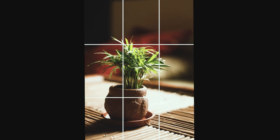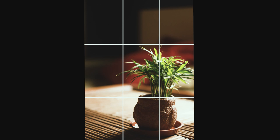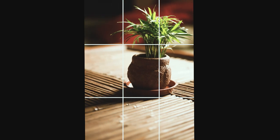It is a theory that by dividing the picture into thirds horizontally and vertically and placing the main object on the cross section created by the lines, it avoids the object from cutting the pictures into halves while maintaining the beauty and theme of the photo.